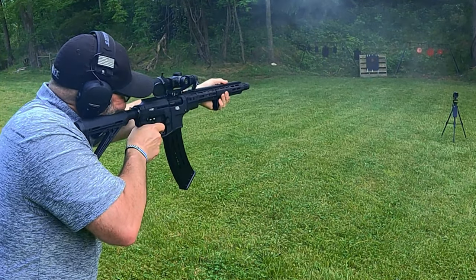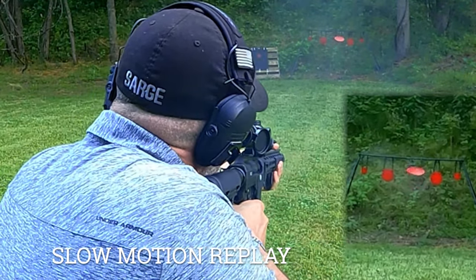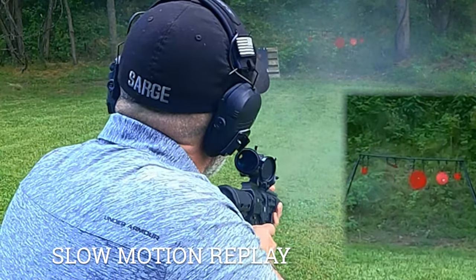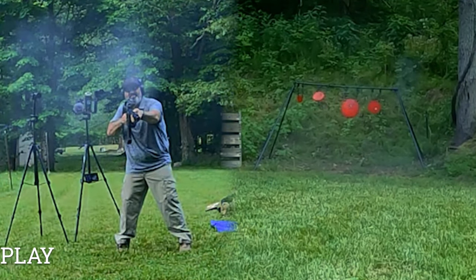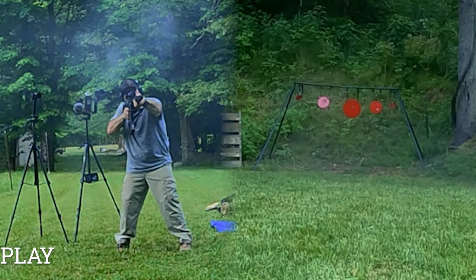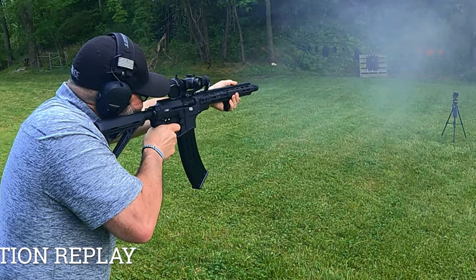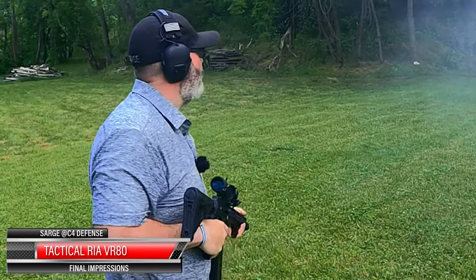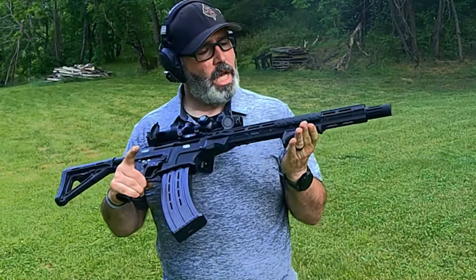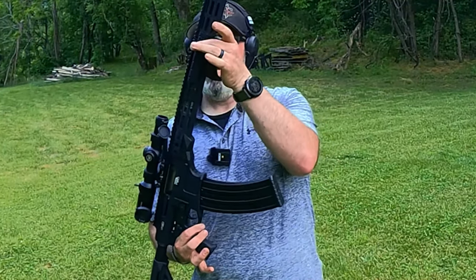Pretty much. Oh my God. There we go. I was shooting those just a little bit fast, but it's so much fun. This thing absorbs the recoil. This new handguard that I put on it gives you a little bit more length with the Magpul grip panels.